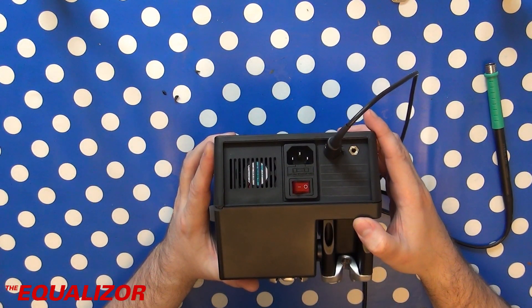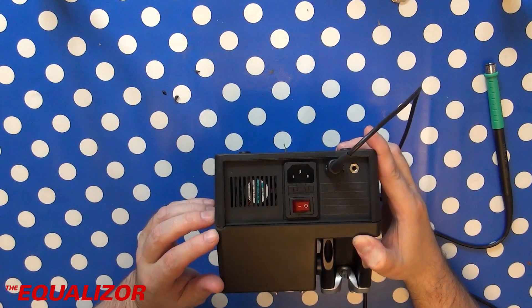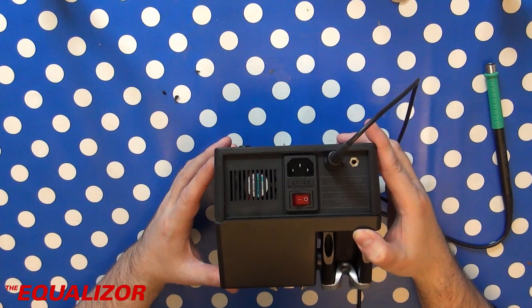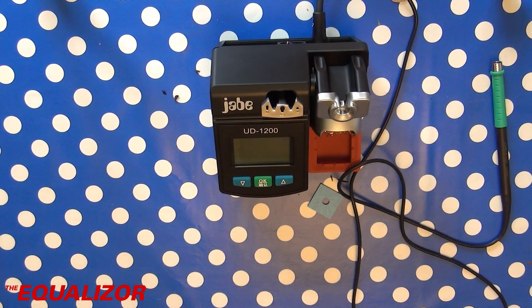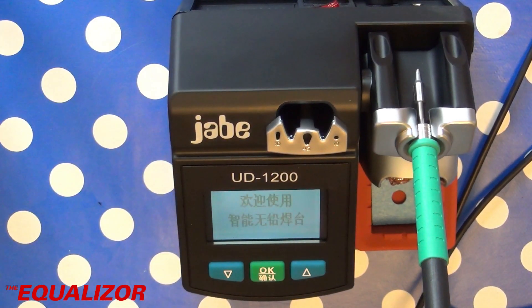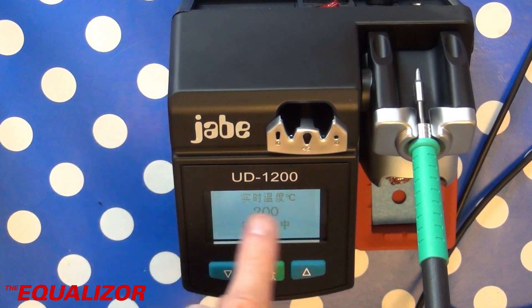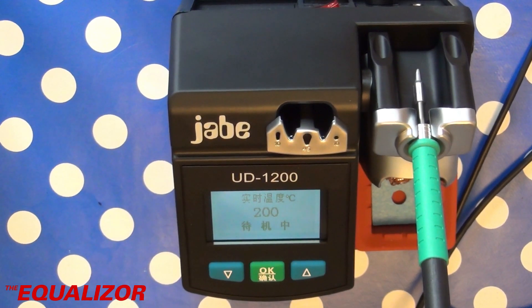We've also got a fan here, which is interesting — I don't think the JBC stations have a fan. It does feel like there's a little bit of plastic missing here; I'm guessing that got knocked out during transport. I'm not too bothered about that as it's at the back. So let's put this tip in and power it up. It looks like it's got a 200 Celsius standby mode. As you can see the menus are very Chinese. It's set to 350 Celsius, which is what I normally use my irons at and what JBC recommend.